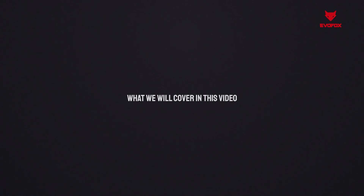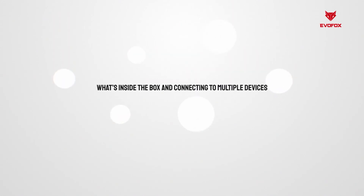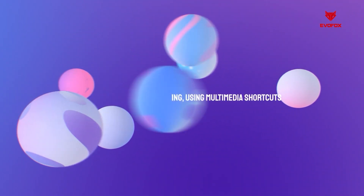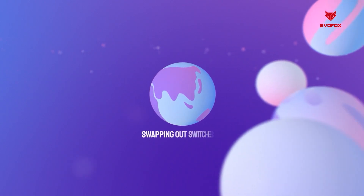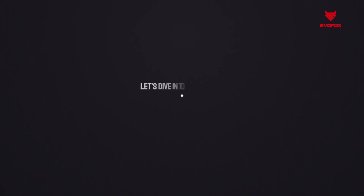In this video, we'll walk you through everything you need to get started, from what's inside the box and connecting to multiple devices, to customizing your lighting, using multimedia shortcuts and swapping out switches. Let's dive in and unlock the full potential of your Katana S-Mini.